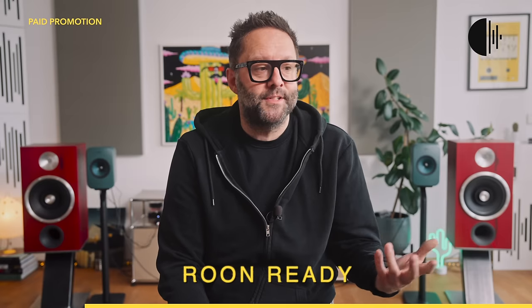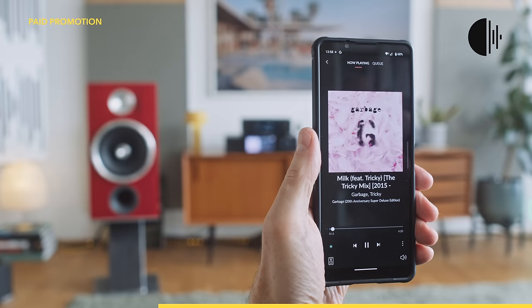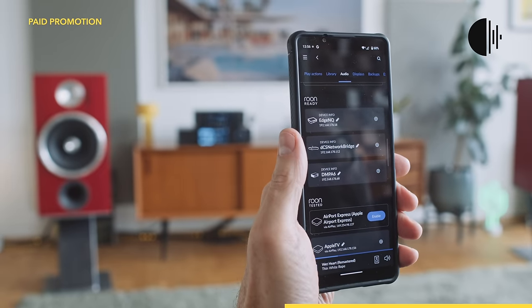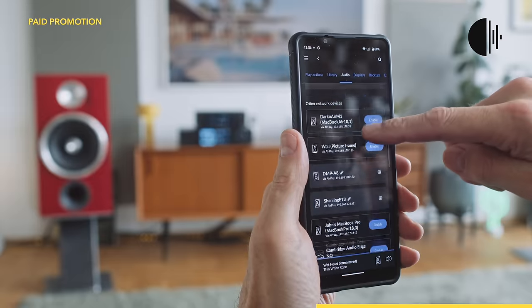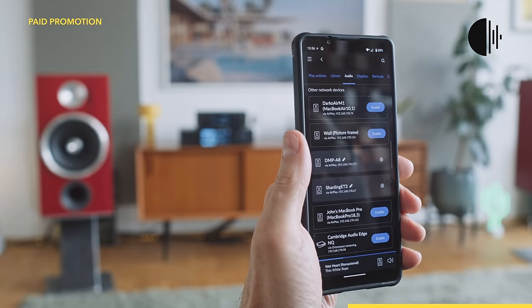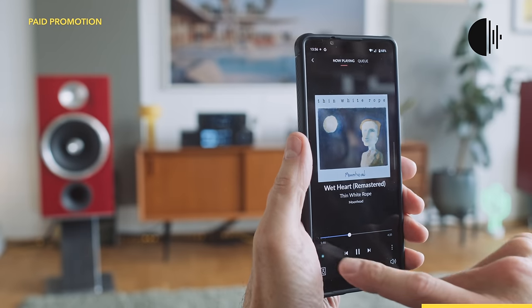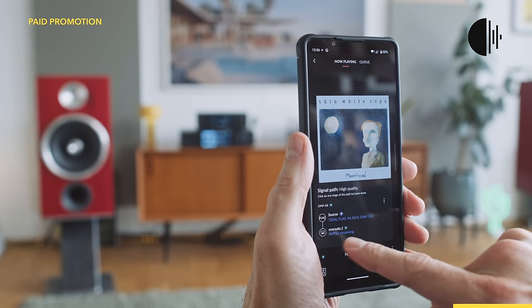Roon streams to devices certified by the company — they call this Roon Ready — and obviously the A8 is not Roon Ready yet. Roon is the main sponsor of this video. You don't necessarily need a Roon Ready device for Roon to send music over your home network, because Roon can stream to devices supporting Apple AirPlay, Google Chromecast, and even Sonos devices out of the box. So thank you to Roon for sponsoring this video.